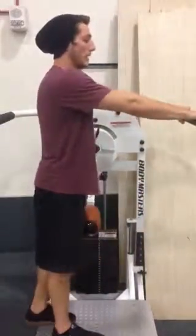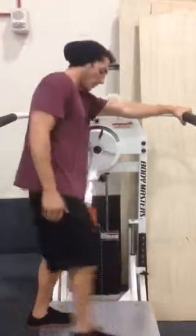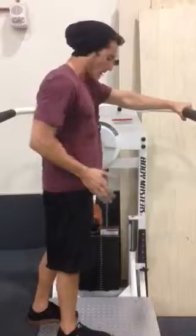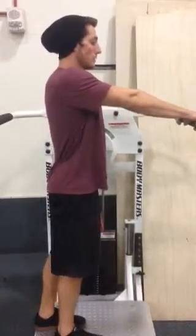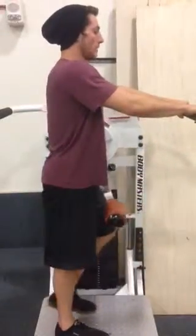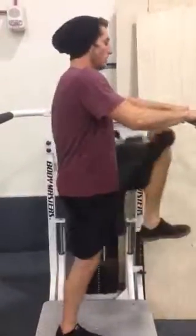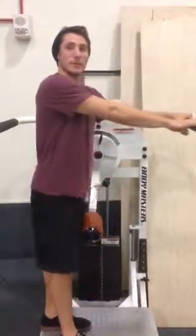Make sure that the planted foot is right underneath the hip — you don't want it out in front of you, behind you, or to the side. You want it right underneath the hip so you have a nice base of support. Keep that leg nice and strong, explode up, and control down. Try to keep the planted foot as straight as possible throughout the entire exercise.